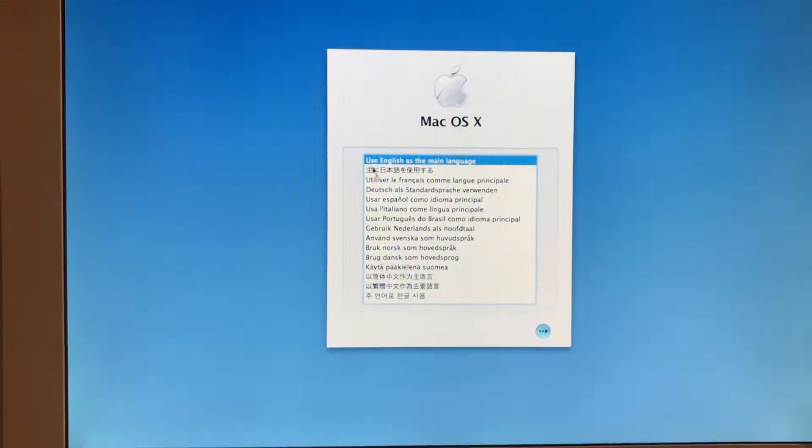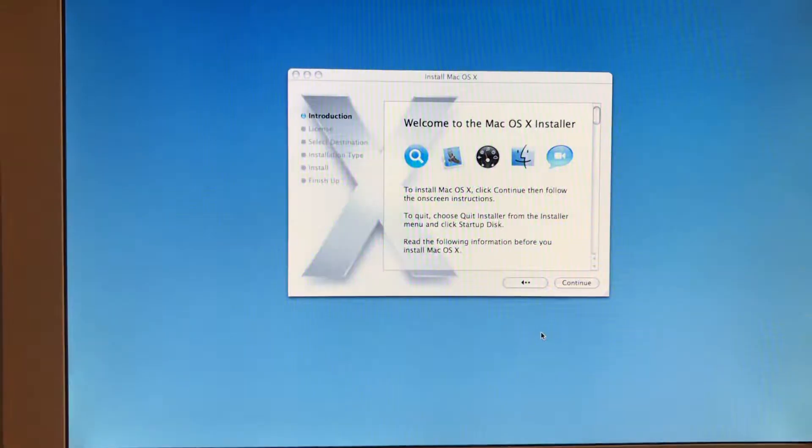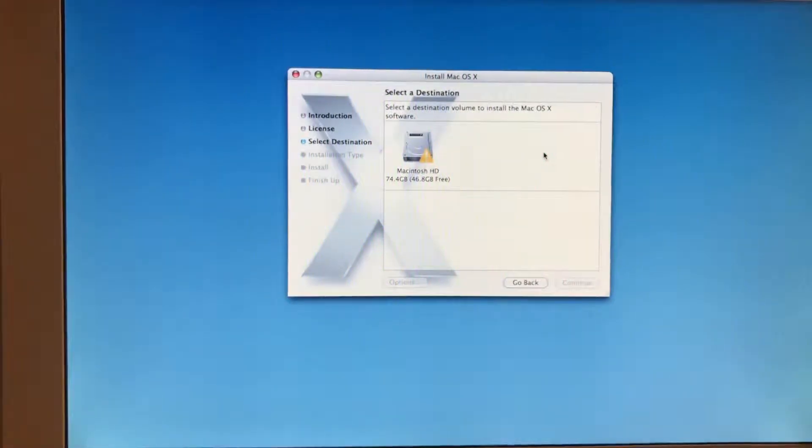So let's select English as the main language and get right into it. Continue. Actually, wait — what we need to do now is... I'll show you. You can see we need to initialize the hard drive.